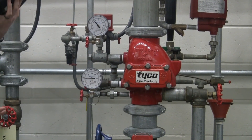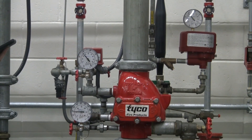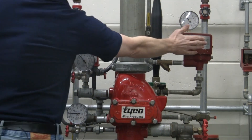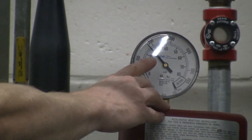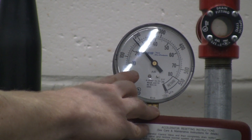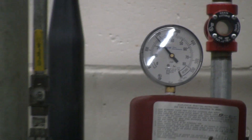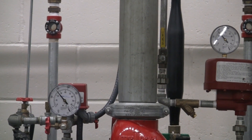You also have documentation from your last visit showing what type of system — dry system — you're working with. Finally, we have an accelerator over here. Not every dry pipe valve has one, but we want to visually inspect the air pressure gauge on top of the accelerator and make sure it matches the air pressure on top of the clapper. Everything is good to go there.